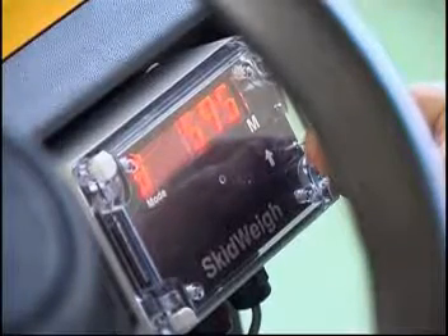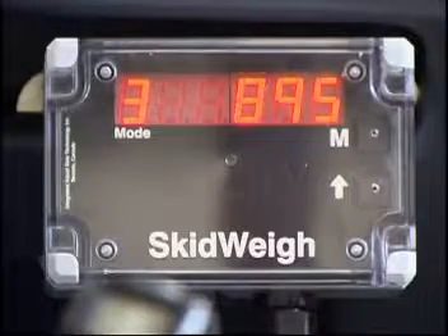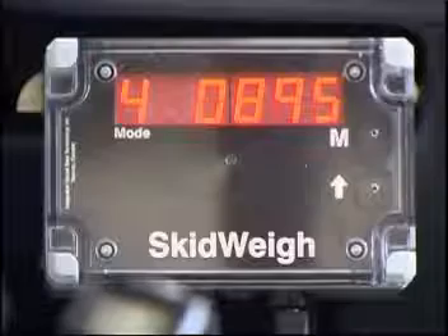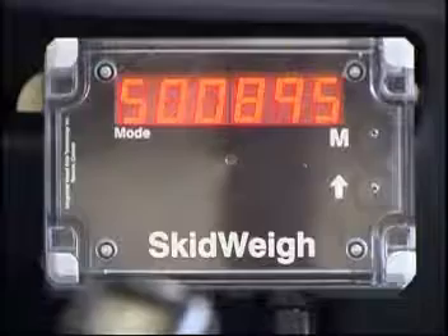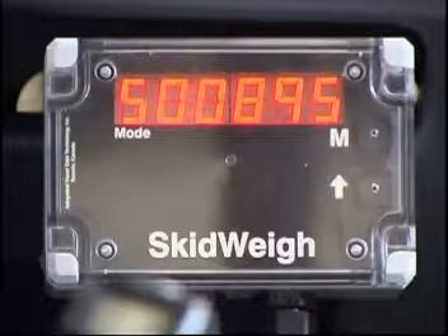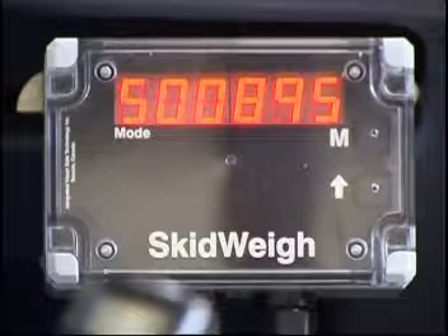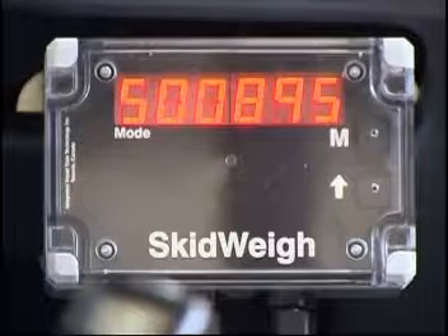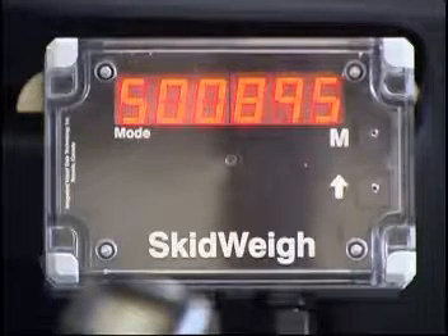Once the 9 is entered, press the M button to get to the third number so that we can enter the number 8, which is the first number of the known weight of 895. Using the paper clip, press the arrow up button until the number 8 is displayed. Because our known weight of 895 is only 3 digits, the remaining 2 digits must remain at 0. If the forklift had previously been calibrated with a 4 or 5 digit number, use the paper clip and the method above to return these digits to 0. We have now entered a valid calibration of 895 kilograms. The display shows the number 5 in the mode window and the rest of the display shows 00895.